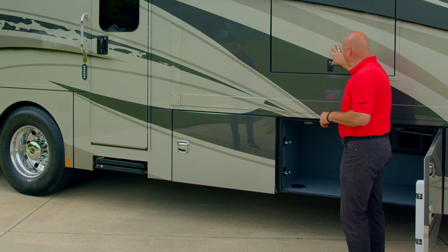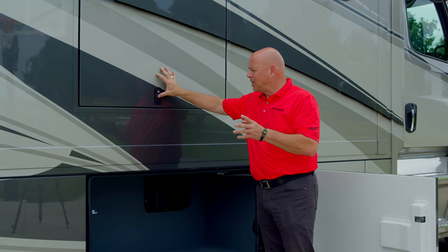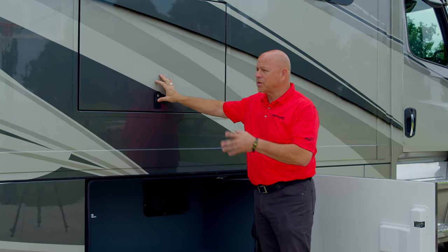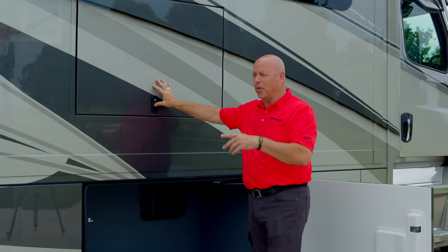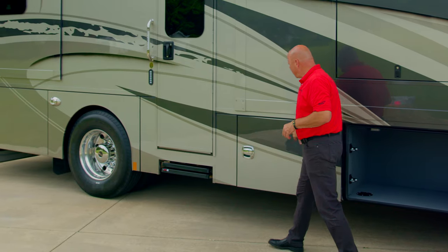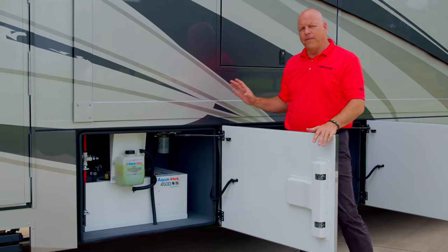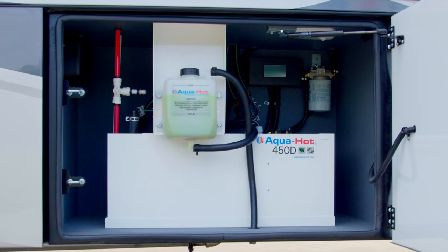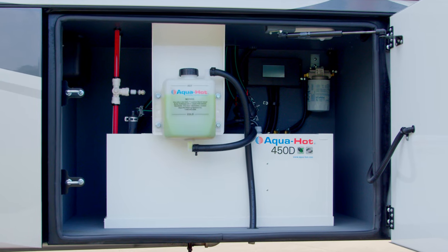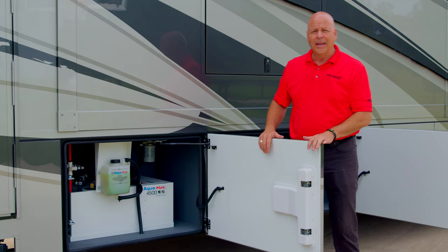Outside here you have your outside entertainment, which is a 43 inch TV — upgraded from 32 to 43 for 2023. Moving a little further, you'll see your AquaHot 450D. This is an engine preheat unit and is your primary source for hot water and coach heat.